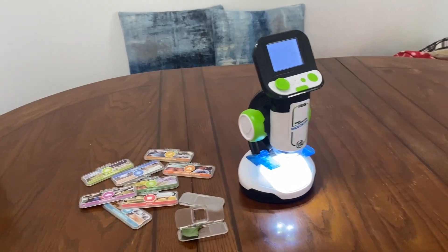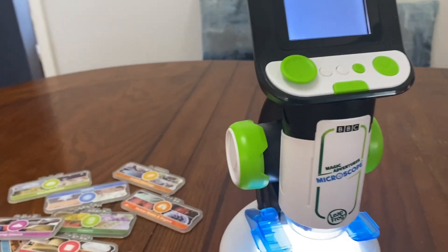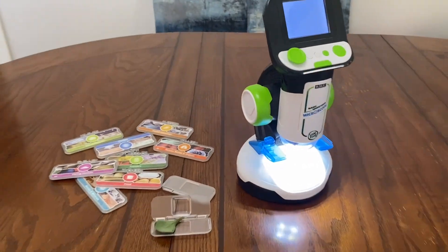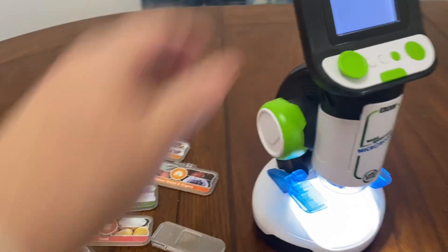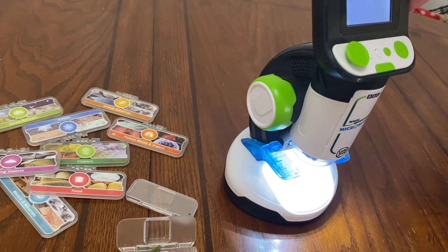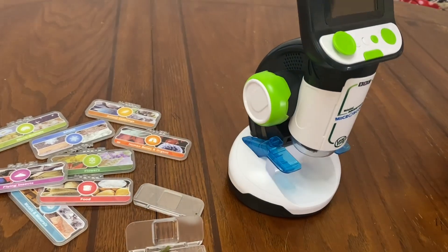Hi everyone! I'm here just to talk about the LeapFrog Magic Adventures Microscope. This microscope is recommended for kids four to eight, however I found that my three-year-old grandson is really loving it.